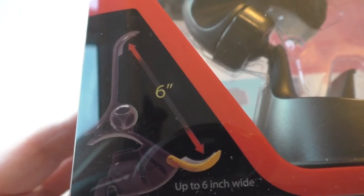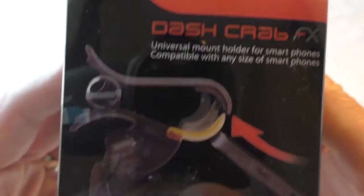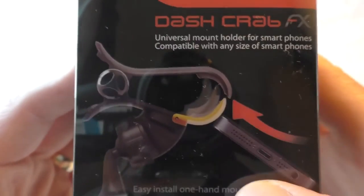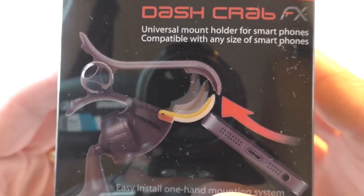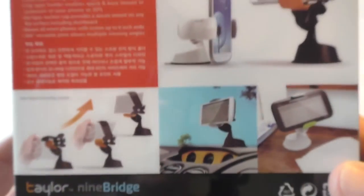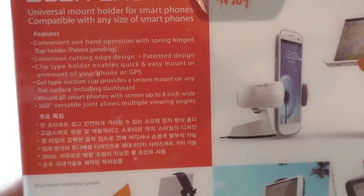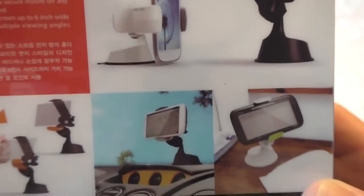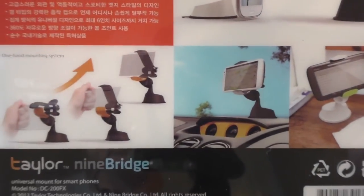Very plain and simple packaging — it tells you they're up to six inches wide, and you can see it's got this sort of flipping action on the bottom part of the jaw that helps you to push it in. If we look on the back of the box, we can see various devices being held in it in different positions.